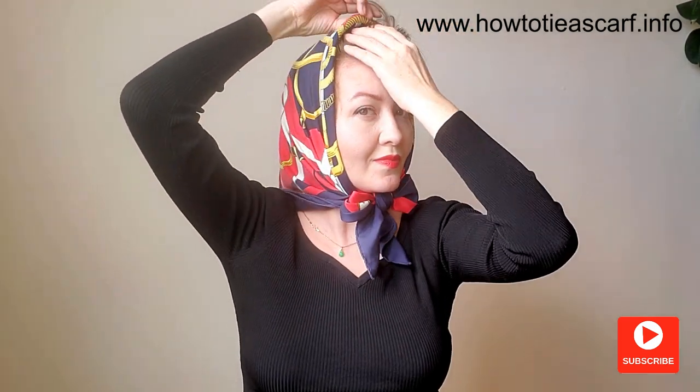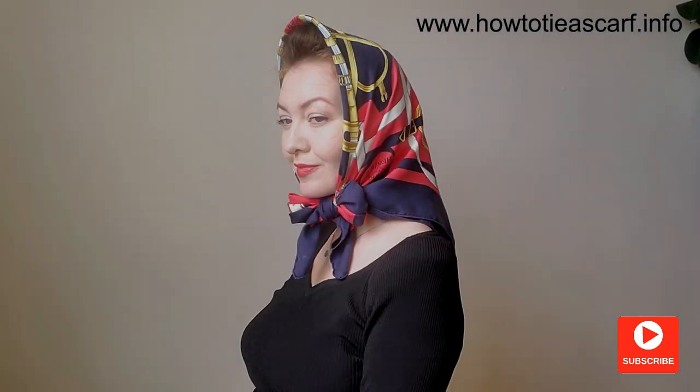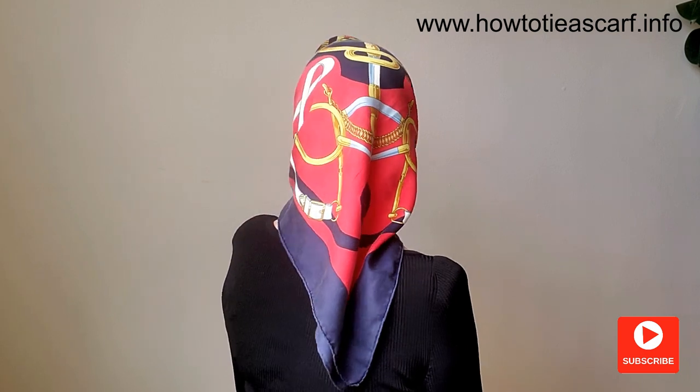Another detail — you bring the scarf forward and form the top of your scarf like this. Also you can see Queen Elizabeth wearing the bow on one side.